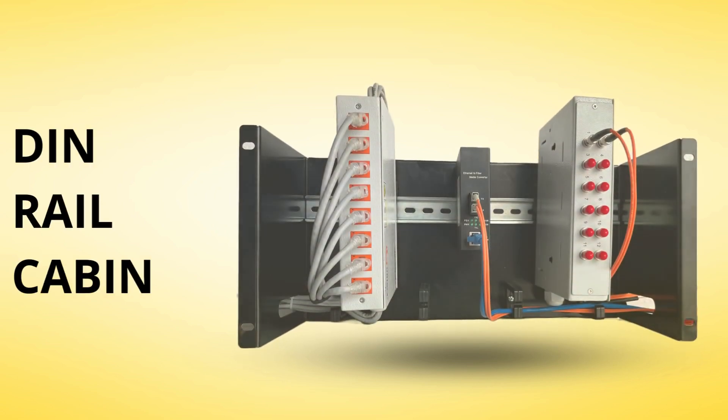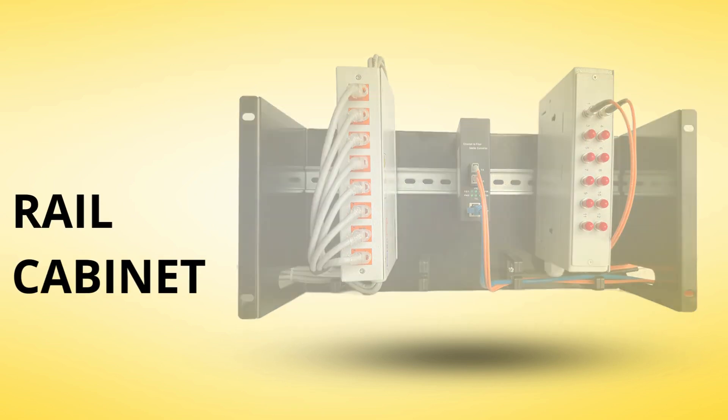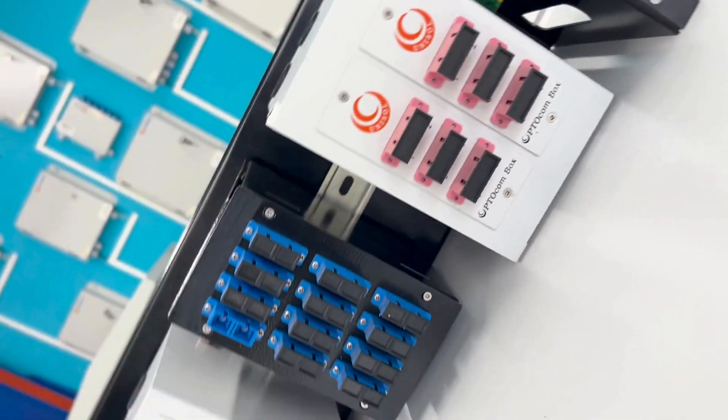Hi everyone! Welcome back to Unisol Communications. Today, we're exploring the DIN rail cabinet and how it can transform your 19-inch rack or cabinet setup.